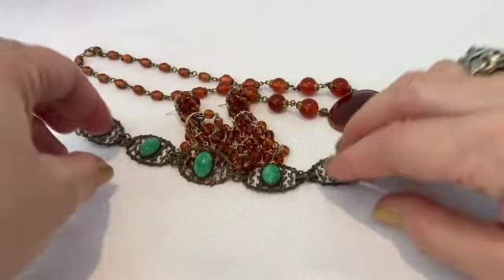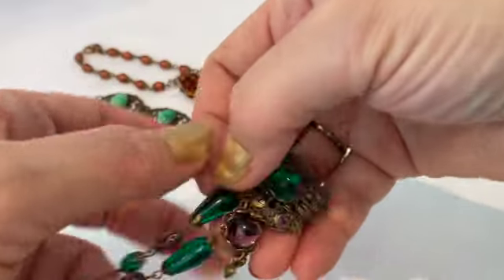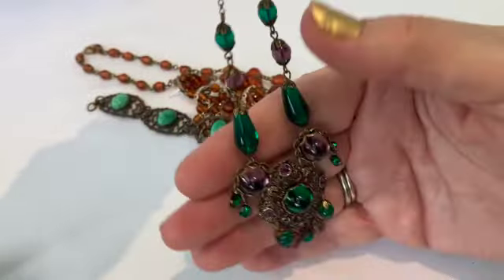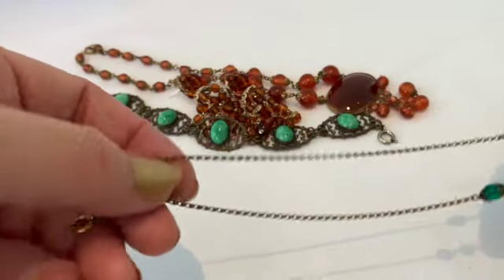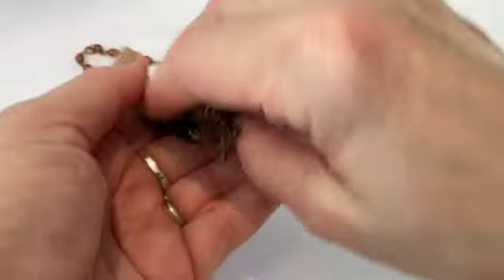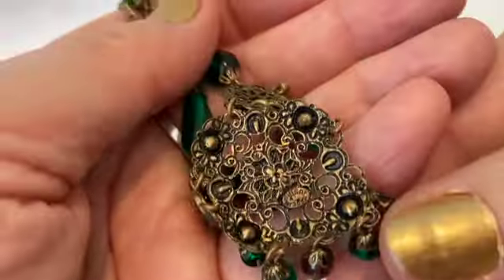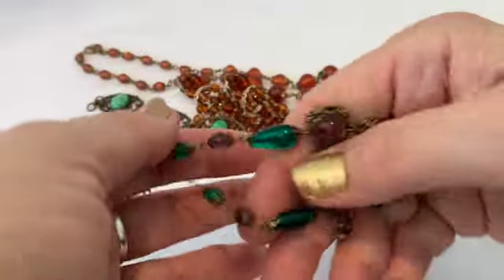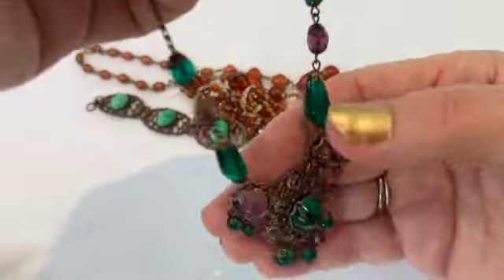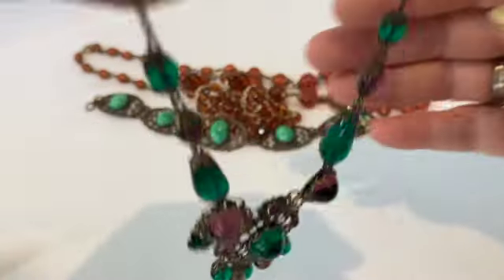The green and amber colors go nicely together. Now I have a piece of Austrian jewelry here, and this is beautiful green and purple stones with nice filigree on a very delicate chain, and it is marked Austria on the back. This is a choker style — every time I wear it I get a lot of compliments. Look at that beautiful piece.